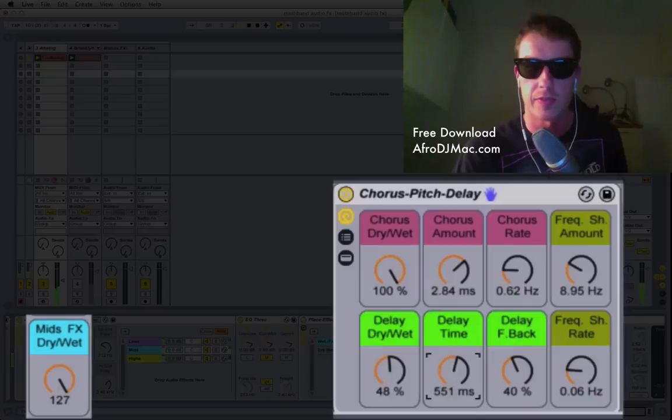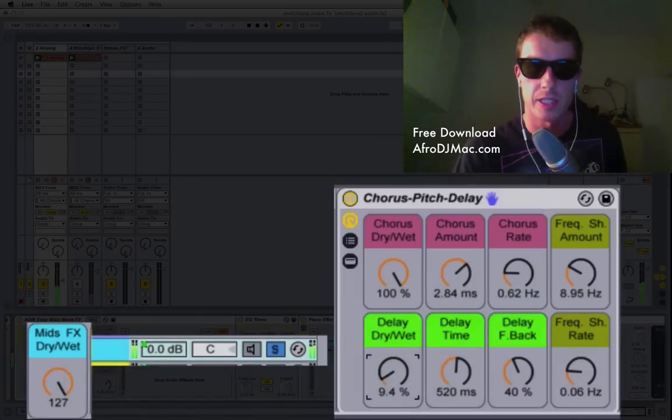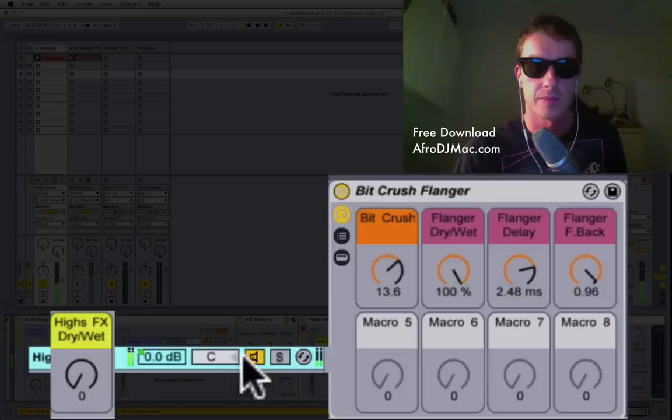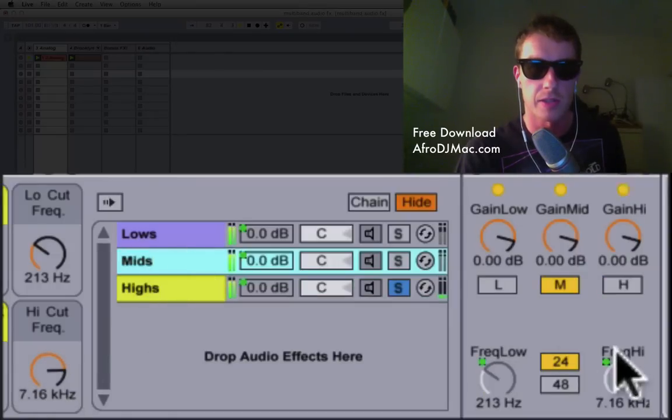There's also some delay set to Repitch mode, so you get that fun sound. This is only affecting the Mids — I'm soloing the Mids right now so you can hear what they sound like. If I turn that effect off, this is what they sound like without it, and I can put it in to taste. If you want to change where your high cut-off is, you can move the high cut knob, and this will affect the high cut on your EQ3 on your Highs chain and also on your Mids chain.